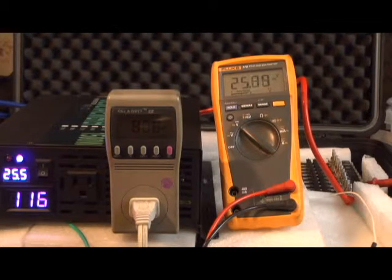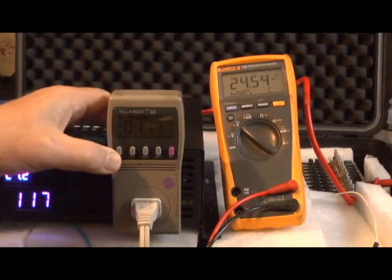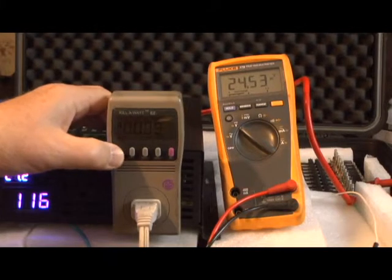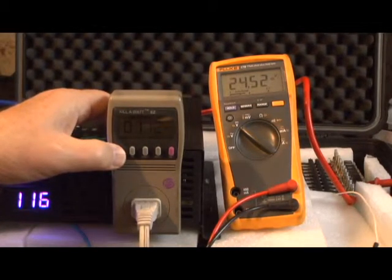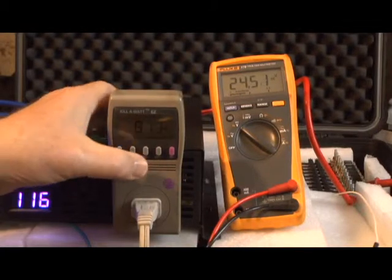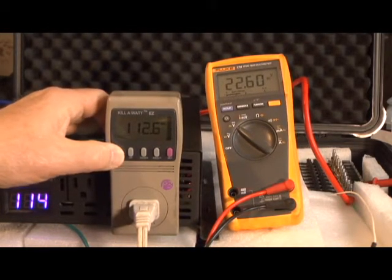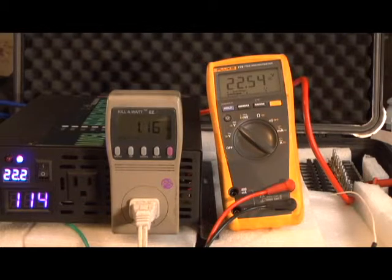805, 806 watts, still going down. We're at 1 hour and 11 minutes, down to 24.54 volts. Output is 115.1 volts, going from 2 to 6. We've used 0.96 kilowatt hours. At 1 hour and 12 minutes: 7.03 amps. At 1 hour and 26 minutes we're down to 22.66 volts. We're at 1.16 kilowatt hours so far at 22.54 volts.